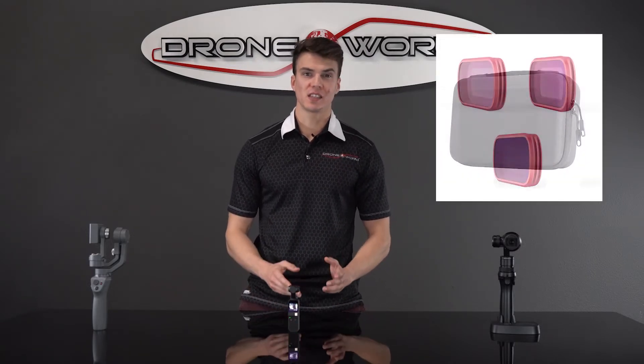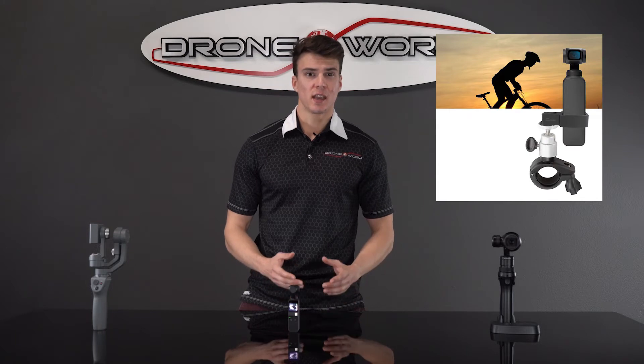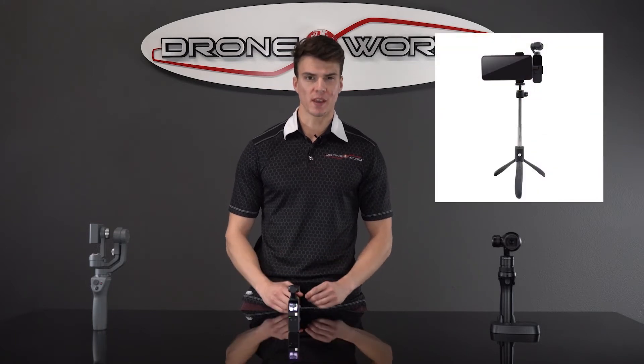Our new Osmo Pocket Upgrade Kit has some great accessories, such as an ultra-durable hard case, lens filters, screen protectors, and cool new optional accessories such as selfie sticks, mounts for bikes, and larger stands for getting that perfect pano shot.